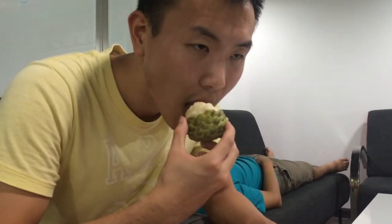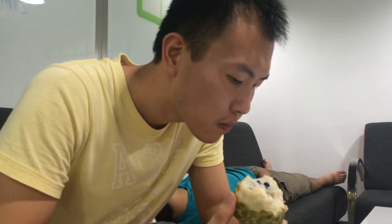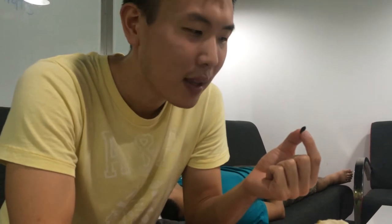I'll show you one more time — take a small bite and show you externally how to do this. So how my tongue goes: you have the seeds here, and I put some pressure with my tongue and it just goes around, taking all the meat off.